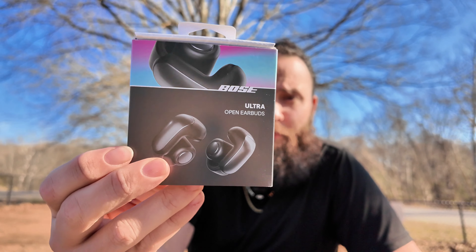What's going on guys, it's Nando back again with another video. Thanks for stopping by. On today's video we're going to be talking about some new earbuds from Bose — these right here are the Bose Open Ear Earbuds.